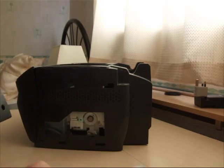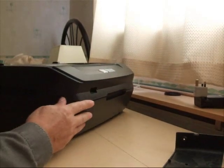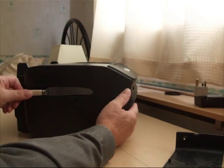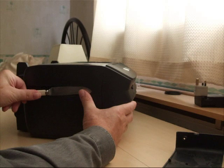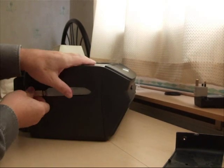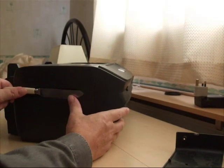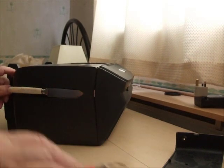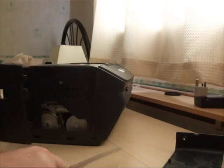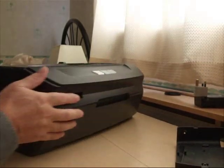That took me a year just to find that out. It takes a little bit of fiddling — of course you've got to line it up right, this way around. There, see — that's right. That's right, now the next thing is...